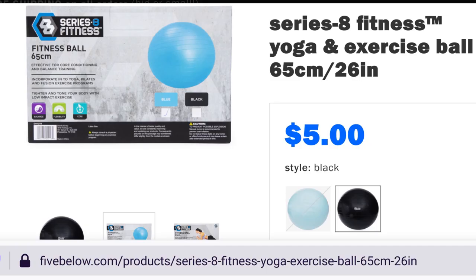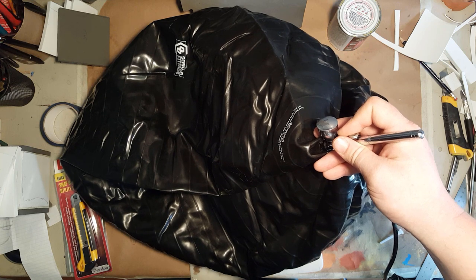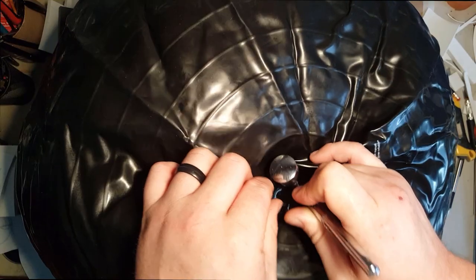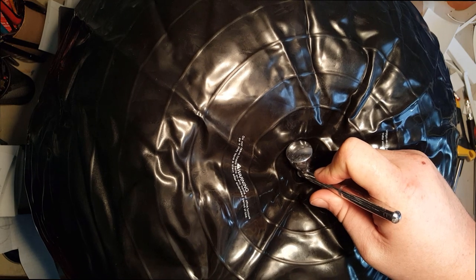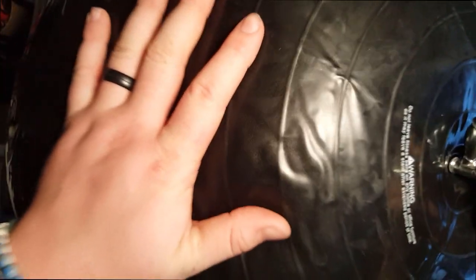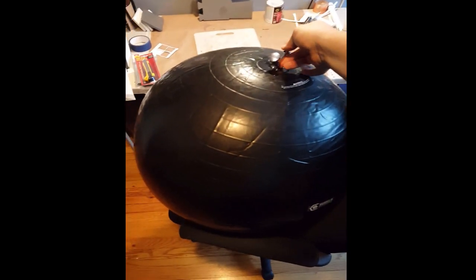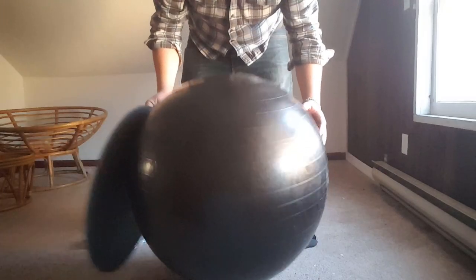Then I went to Five Below and bought myself an exercise ball. When I got home I remembered I don't have an air pump or bicycle pump or any kind of pump, so I used my airbrush — which surprisingly worked. I just held it in there and held the trigger down. Did it take longer than using an air pump? Yeah, absolutely. But that was all I had on hand, so that's what I used.